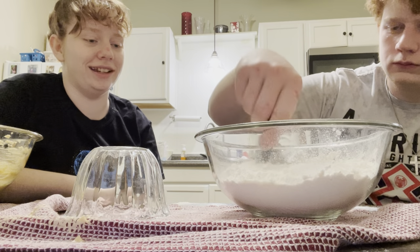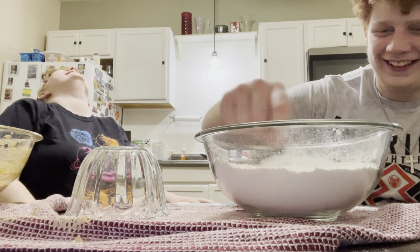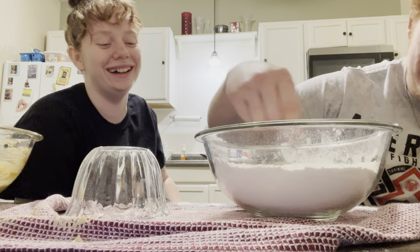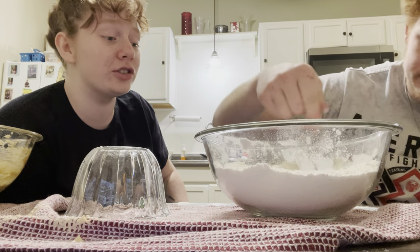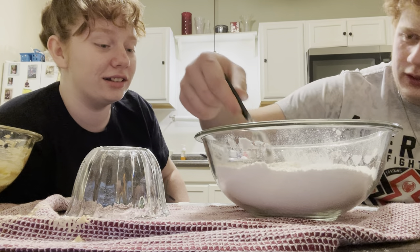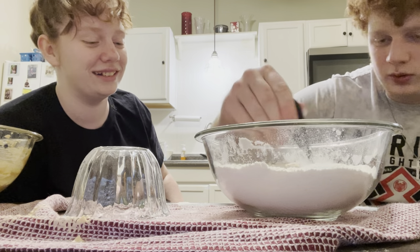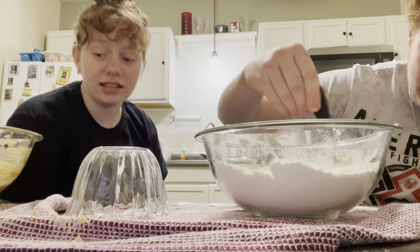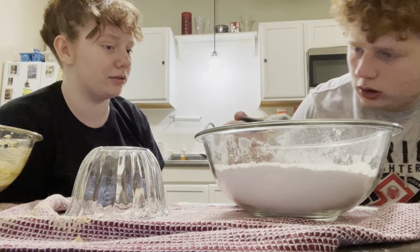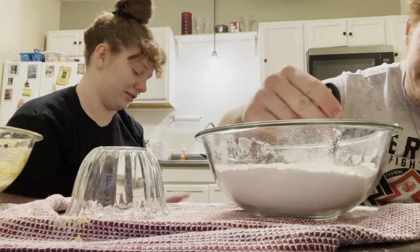Oh my gosh. I don't know the mixer — the only one we got is dirty. You could have got a spoon. This is a spoon. It's not a spoon, it's a tablespoon. That's a spoon. Oh my god. Is it a tablespoon? You're joking. That's not a tablespoon. Yeah it is. No, it's a spoon. I was going to say — not because these aren't going to turn out.